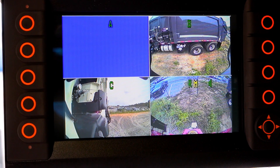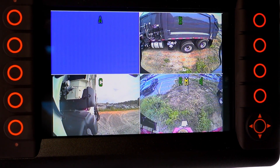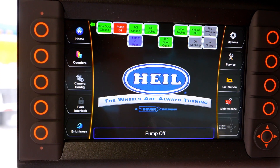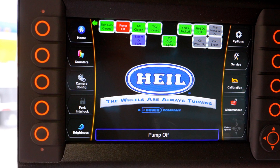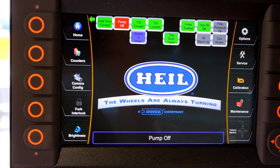Once the Heil Insight display is fully booted up, you should see a camera view displayed on the screen. However, if you have yet to configure any of the Third Eye cameras, you may only see the Heil user screen or home screen. This is normal if you don't have any cameras configured on the display or installed on the unit.